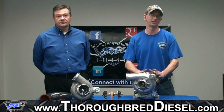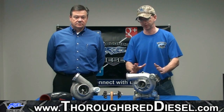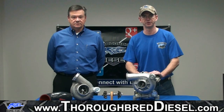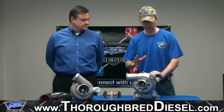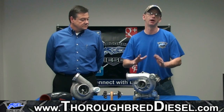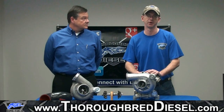This is a complete drop-in unit. You don't have to change anything — no modifications to your exhaust. You have a one-year unlimited mileage warranty with this unit. This is by far our highest selling turbocharger because of the number of Ford trucks out there on the road and the longevity of the 7.3 motor.